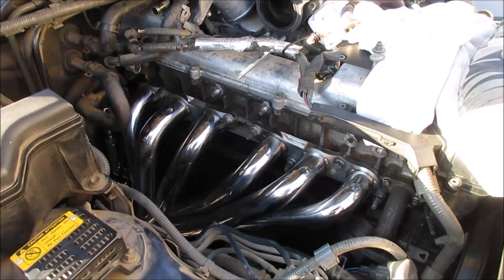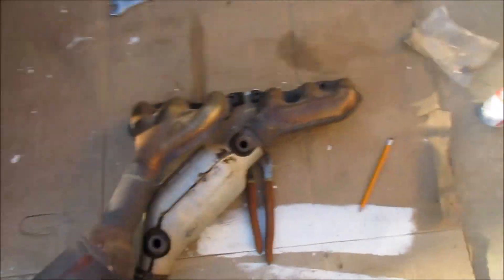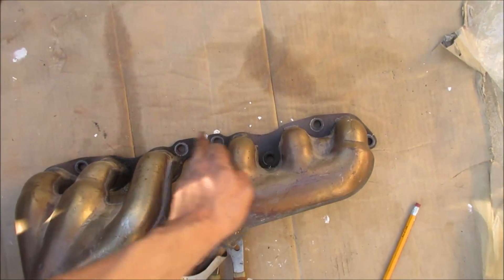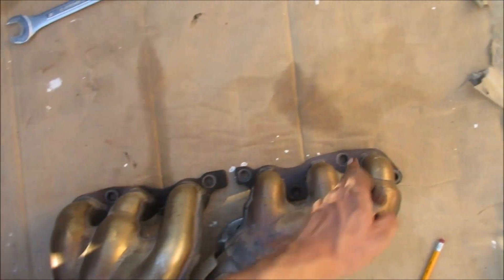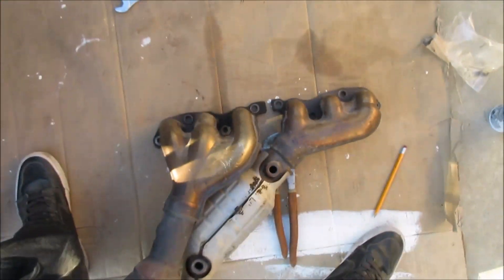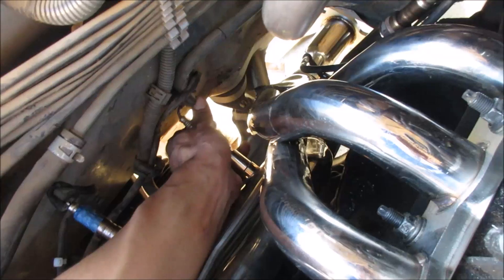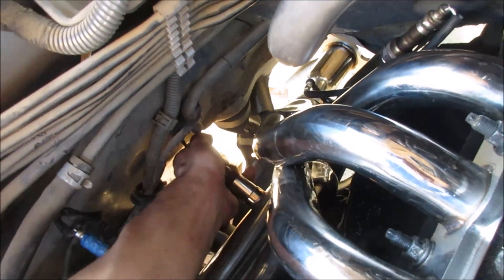I'm already done bolting them down and tightening them up. I just have to torque them, which would be 29 foot-pounds. The torque pattern I'm using goes: one, two, three, four, then five, six, seven on the inside, ending with eight. Make sure you don't forget to put anti-seize lubricant on the bolts so the next time you take them off they won't be difficult to remove.